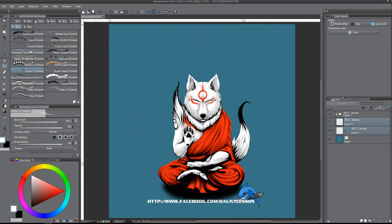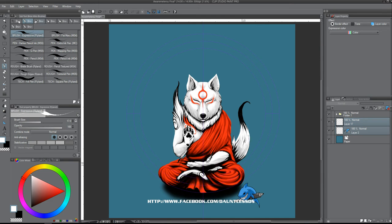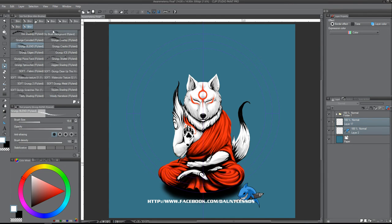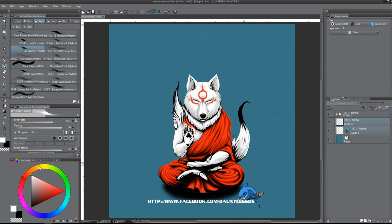Take the tool that you want to use, select the color you want to use, and then just start drawing. Whenever you draw, it automatically goes in the circle.